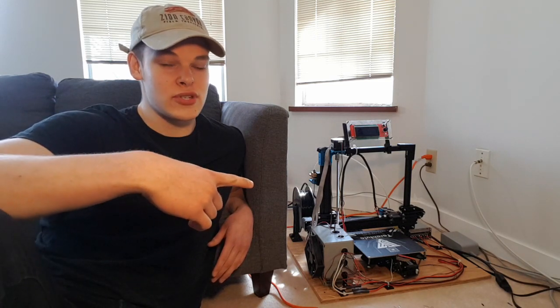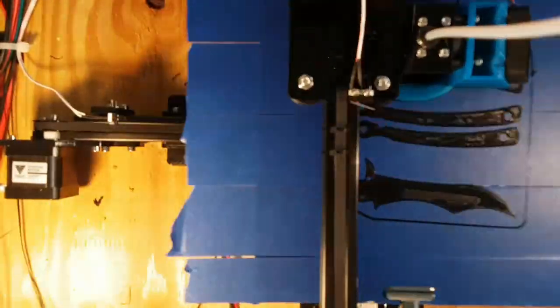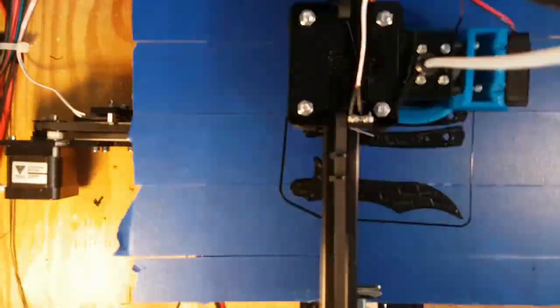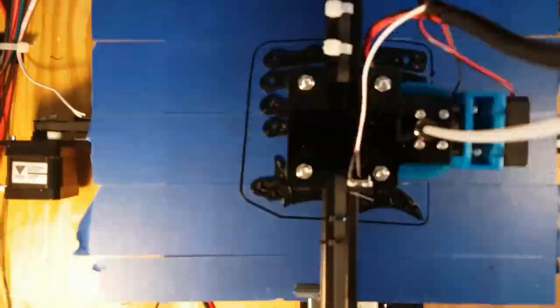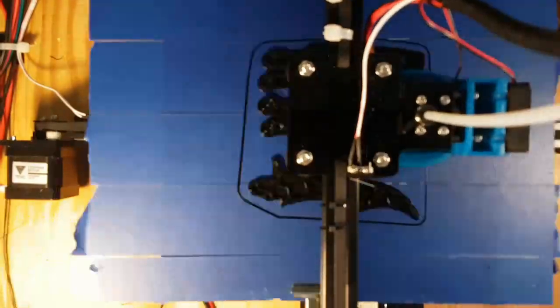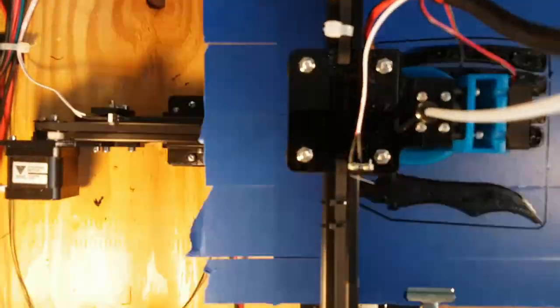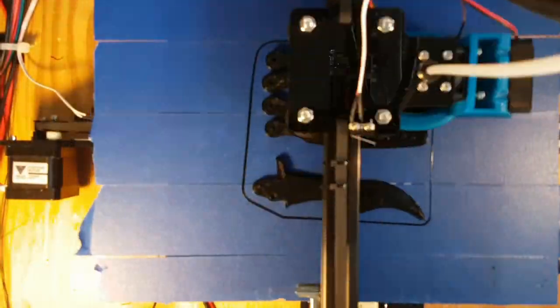I'm going to start this thing up. So this is just a time lapse of the printer going. Basically, the way it works is it's a little tiny nozzle that shoots out hot plastic in a particular pattern. It's pretty cool. I've been having a lot of fun with it. I think this print took around 2 hours, and it maybe cost me 10 cents of plastic.